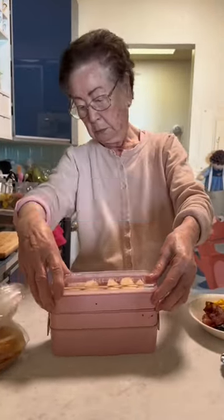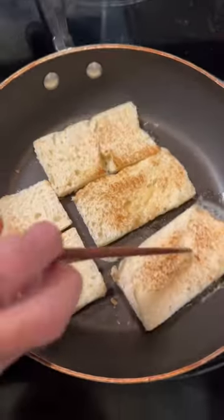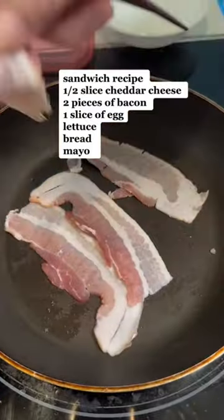What my Korean grandma packed in my work lunch. I am personally not a crust type of girl. I've never liked it, and Haimini always remembers this because she cuts it off every single time she makes me a sandwich, and I feel like it's so sweet and thoughtful.